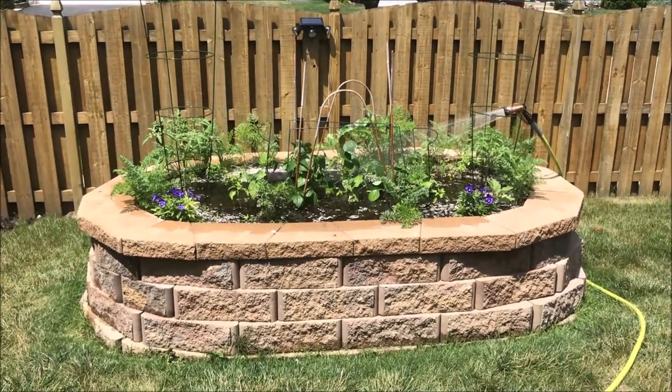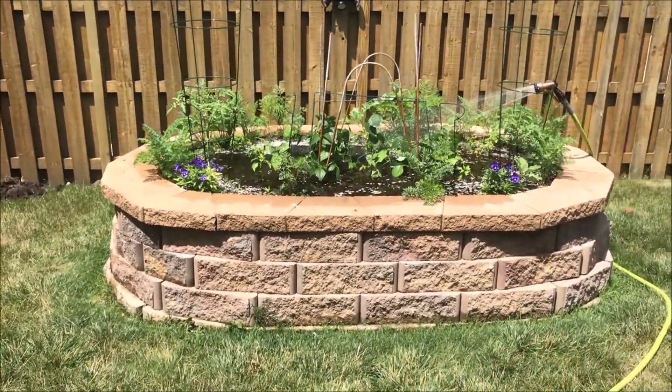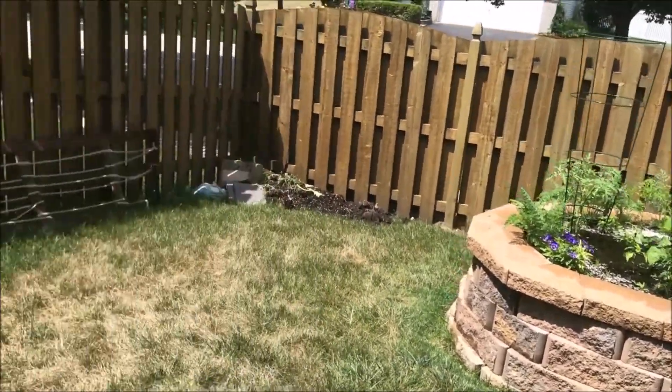It's too hot for me to even show y'all the brick bed. Sorry. Y'all know I'm not usually sorry, but I'm sorry. It's hot. I'm hot.